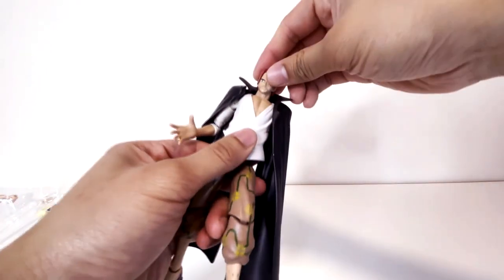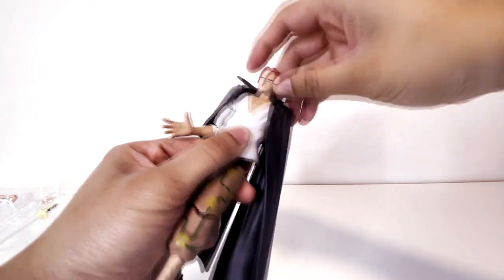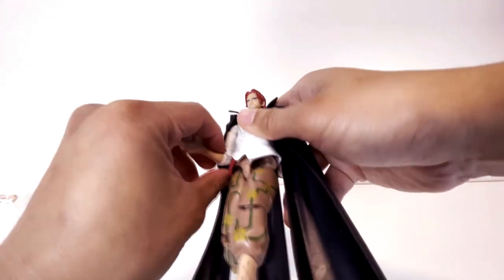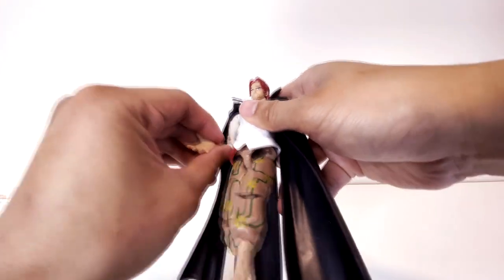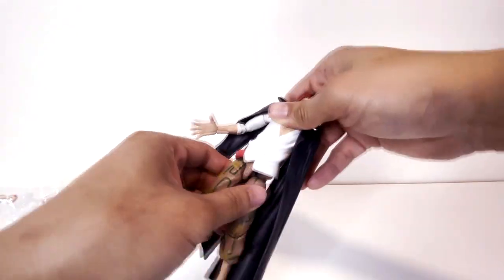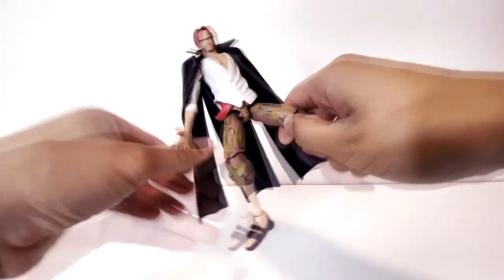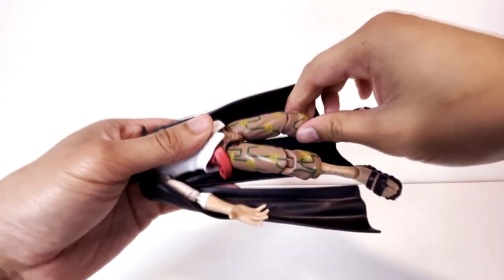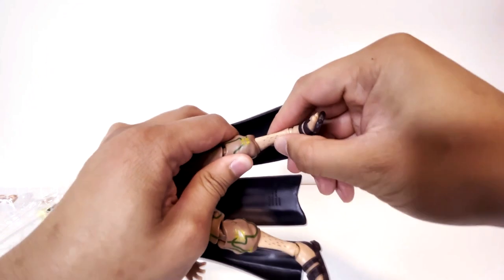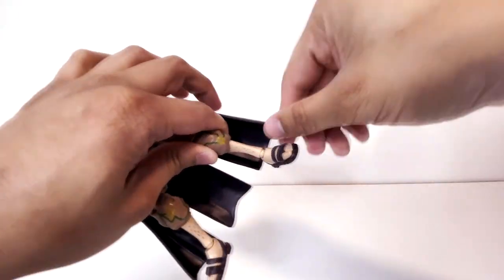So let's look at the articulation. He's got articulation in his head, not necessarily in the neck. We got articulation at the shoulder and where the bicep is, then a hinge at the elbow and his hand. The torso at the hip, then the legs. And then we got a hinge at the knee. And then articulation at the ankles.